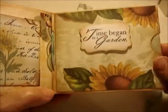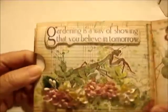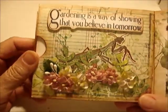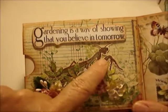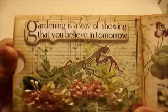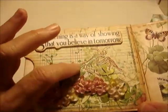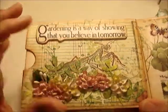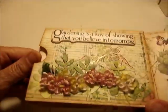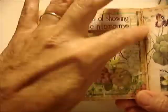This page says 'Gardening is a way of showing that you believe in tomorrow.' I made a little garden scene with lots of little flowers and leaves. There's also a praying mantis stamp — one of my favorites — which I embossed first with copper and then painted with twinkling H2Os to give it a shimmery green look. The background is stamped to look like a lush garden.